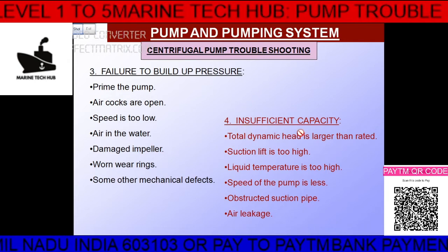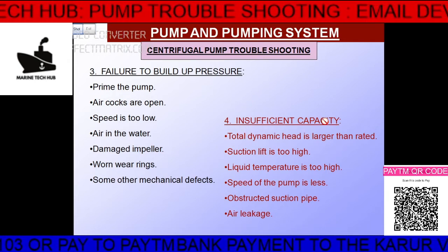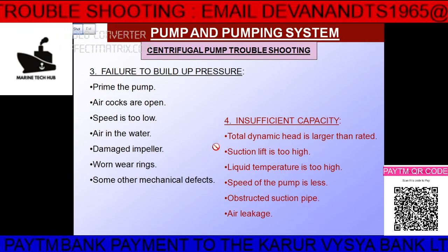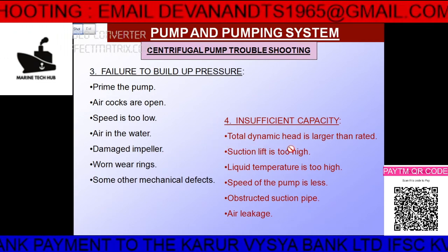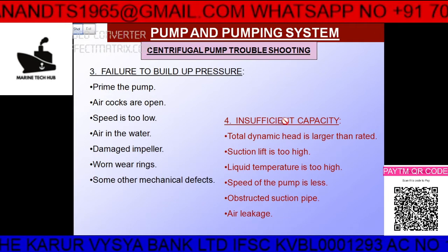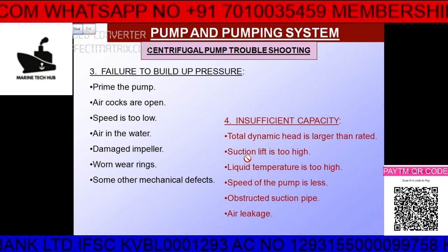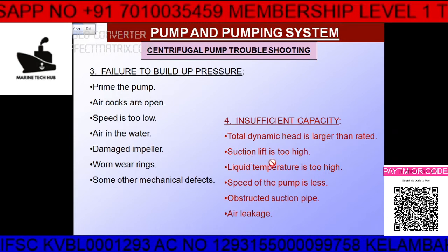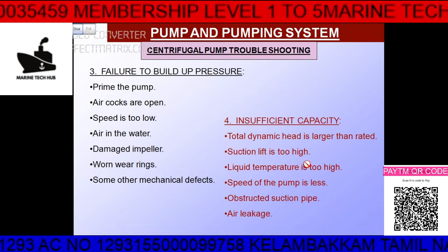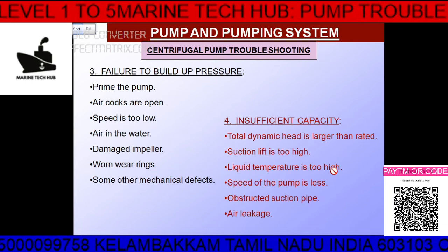The fourth condition is insufficient capacity. If the pump capacity is less than needed, the total dynamic head may be larger than the rated value, causing a problem. If the suction lift is too high — the pump is designed for a particular suction lift — you must check how much it is actually lifting. If the liquid temperature is too high, that is also a problem.